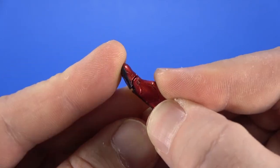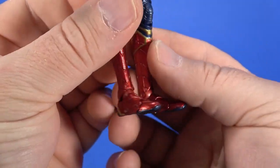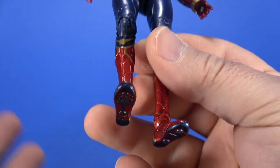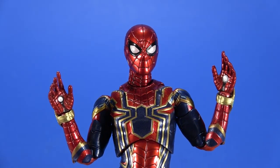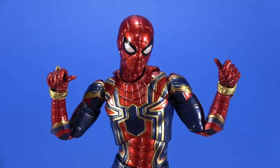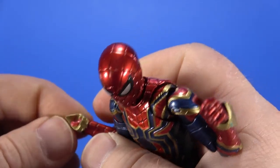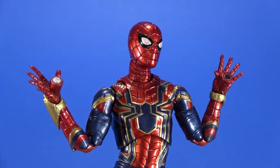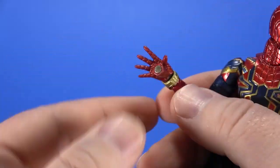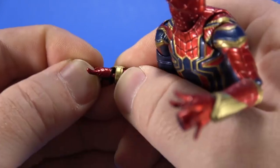For accessories, he comes with an extra pair of feet that have magnets in them with the same toe joint as the regular foot — easy enough to just pop the foot off and put the magnet on. Now that I have the magnet feet on, I don't see any reason to ever switch back. He also comes with two relaxed hands, two splayed-out wall-crawling hands, two thwip hands, two web-gripping hands with holes through the middle, two fists, and two wall-crawling hands with magnets embedded. The magnets are pretty strong as long as you get them flat on the surface.